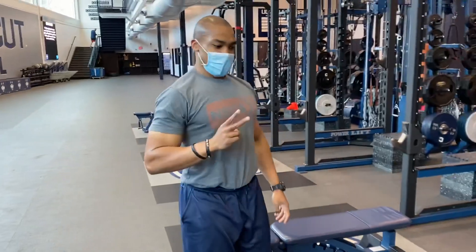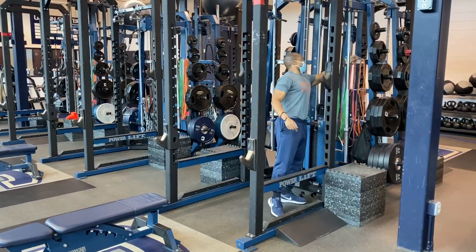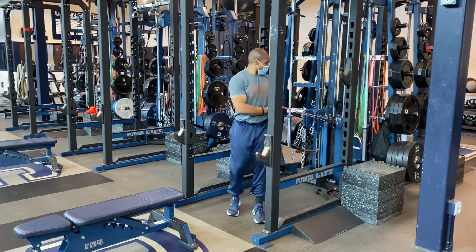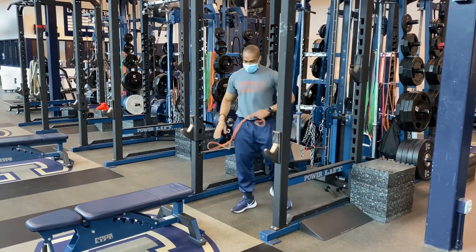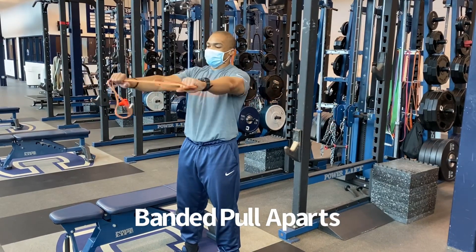Your first two warm-up sets, you'll superset with banded pull-aparts. Grab an orange band, palms facing down, pull across your chest, back to neutral.